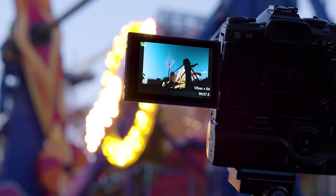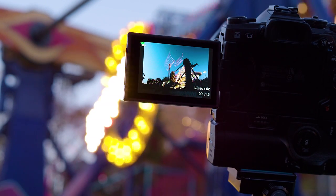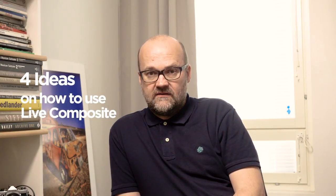Last Tuesday I made a video about live composite, the unique feature in Olympus cameras that makes long exposure photography much easier. If you have not watched that video yet I really recommend to watch it if live composite is not familiar to you. I give some tips how to use it and how to set it up. In this video I will give you tips and tricks and four different ways of using live composite on your Olympus camera.